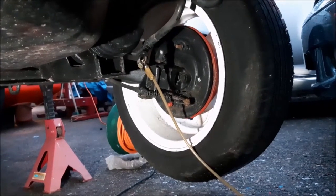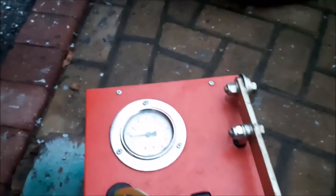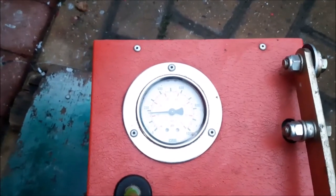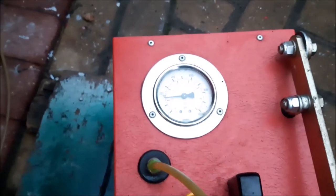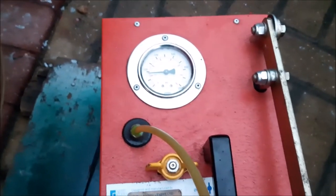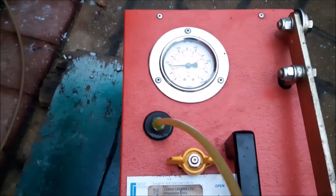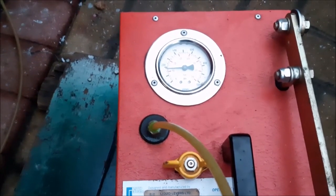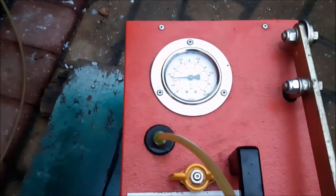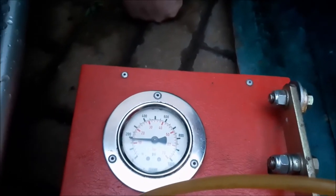We've been waiting around 20 minutes to check the pressure hasn't dropped — and it hasn't, it's more or less in the same place. That confirms there are no major leaks. Once we finish the other work we'll let the car down onto the ground, do a full pump-up and check, set all the heights, and we'll show you that in the next part.